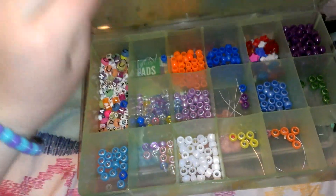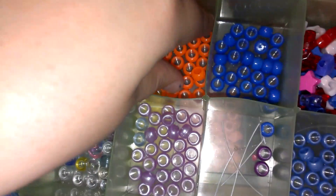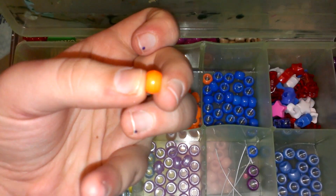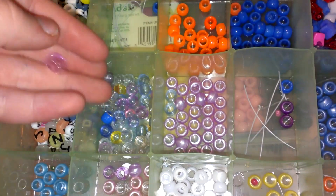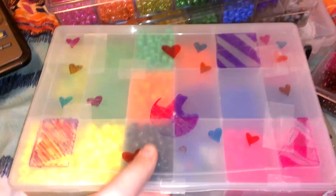I have this random box with paint all over it that has letter beads in it. These beads are different from the other ones because they are a lot thinner. There are also stars in there, and just some translucent beads which I'm probably going to put in that container.